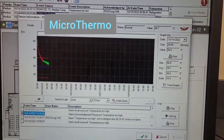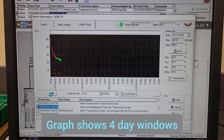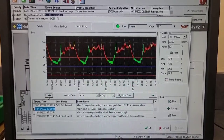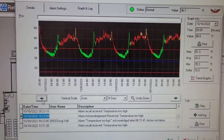Here we've got the computer and that's four days of data right there. You can see a big portion of it — anything above that red line is alarm, so it's in alarm a lot of the time.